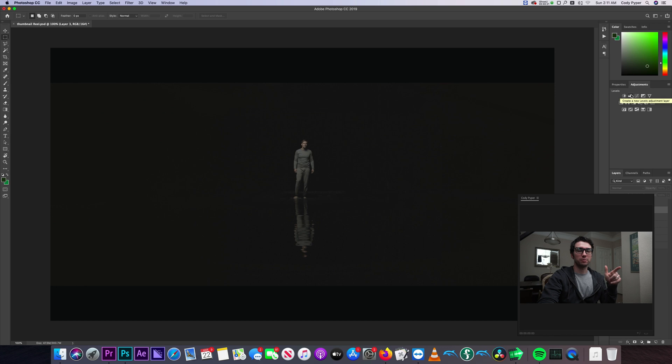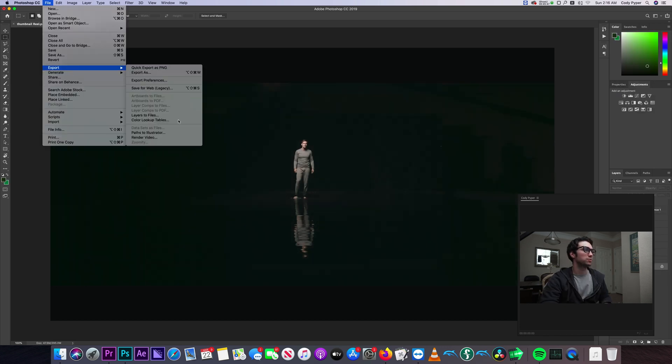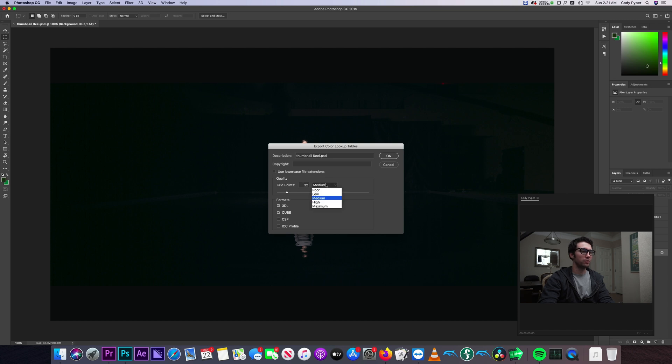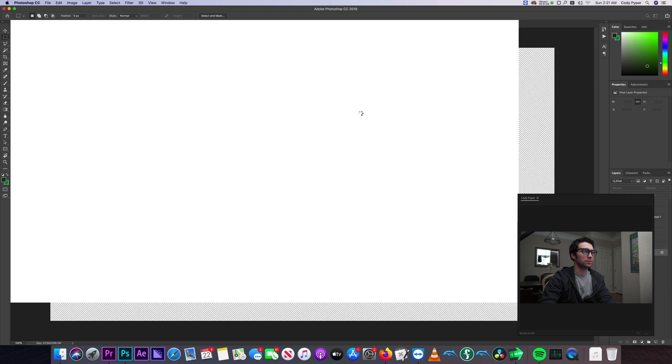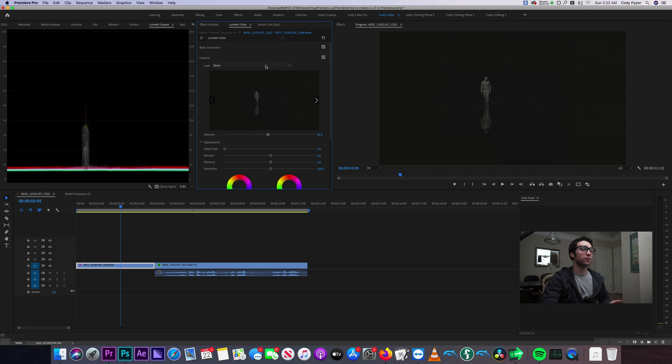So now we're inside Photoshop. We've got a couple of adjustments here. In Photoshop, go to File, Export, Lookup Tables. A LUT stands for Lookup Table — fun fact. We'll do a 3D LUT, a cube, with high grid points at 64. Save that. Let's go ahead and import our LUT from Photoshop into Premiere.